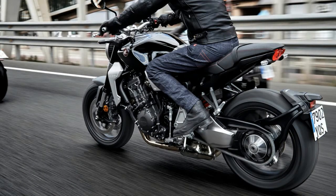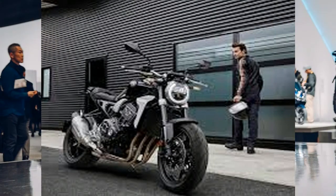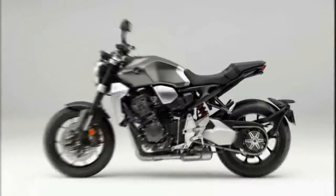I'm glad to see the adjustable forks up front. The separate function fork big piston stems by Showa provide full-spectrum adjustability with variable spring preload as well as compression and rebound damping via the easy-to-get-at adjustment points on the fork caps.